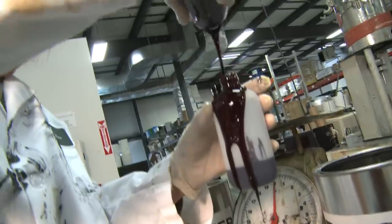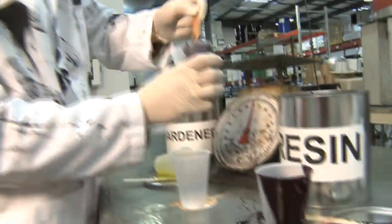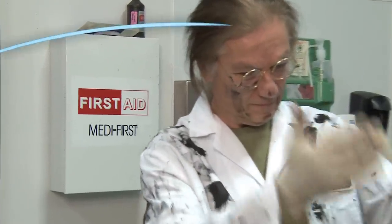Are you still measuring, mixing, transferring, and applying two-component resin systems by hand? If so, stop risking poor mixes, exposing yourself and employees to chemical contact, and creating messy and unsafe work environments.